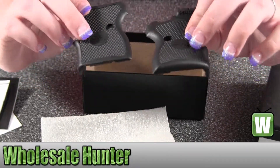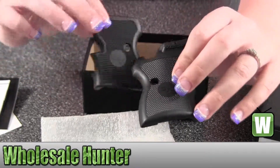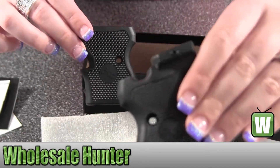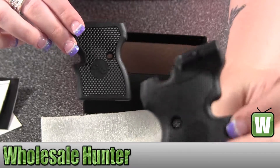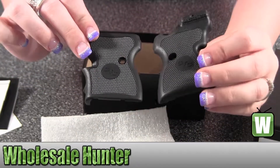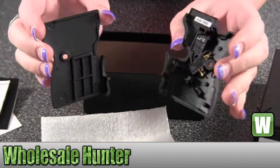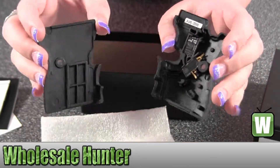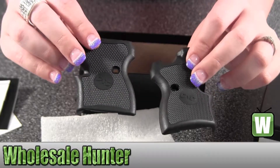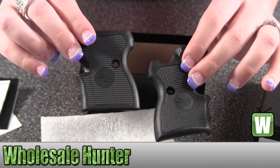Hold up the grips here — it says CTC on both sides. Up top on this one it does say Crimson Trace, though it may be hard to see. So again, this is your North American Arms Guardian 380 ACP grips made by Crimson Trace.